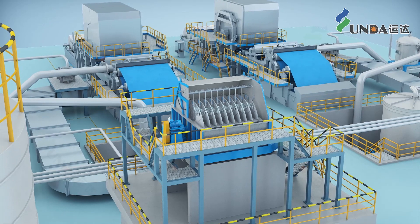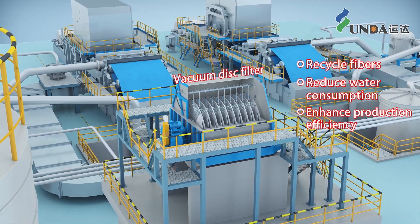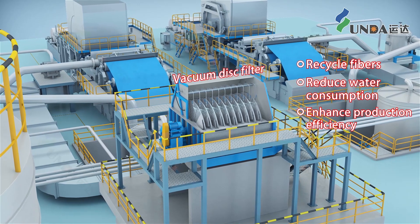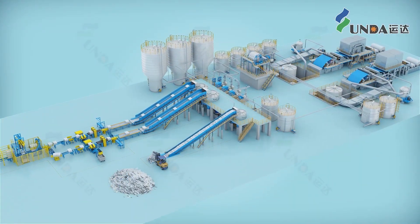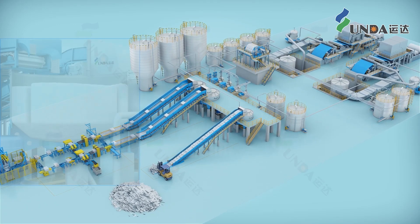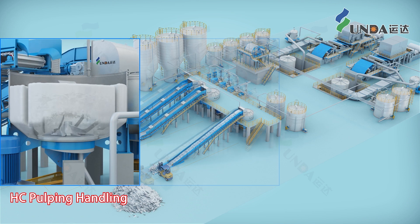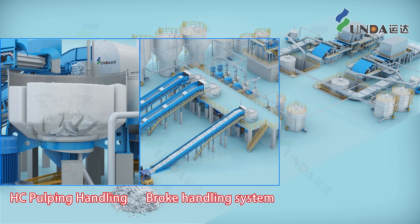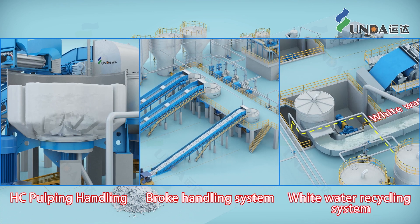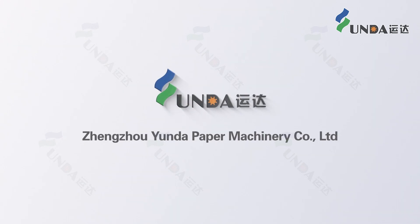The white water from the papermaking process is treated by a save-all disc filter to recycle fibers, reduce water consumption, and enhance production efficiency. Hyundai IBSP Virgin Pulp Stock Preparation System not only features an impeccable pulp handling system, but also excels in broke handling and white water recycling systems. With its green and environmentally friendly design, it stands out as the preferred choice for virgin pulp stock preparation systems.